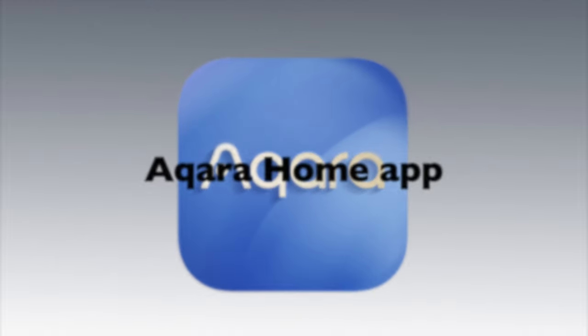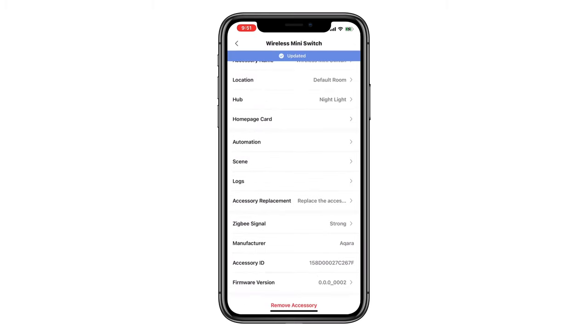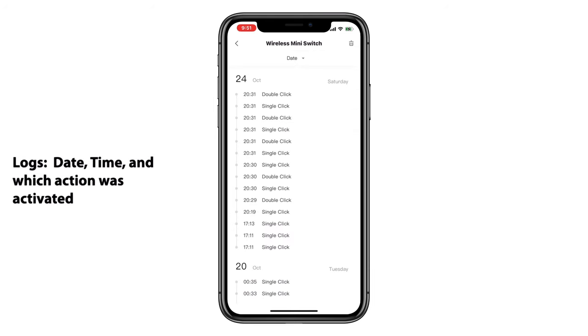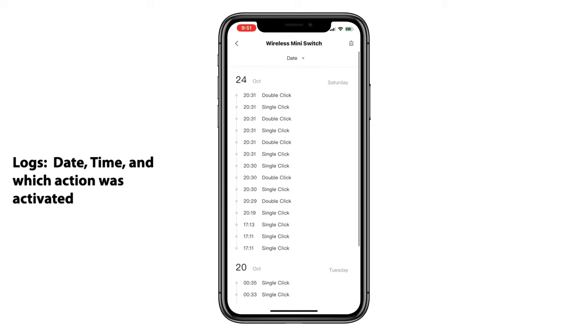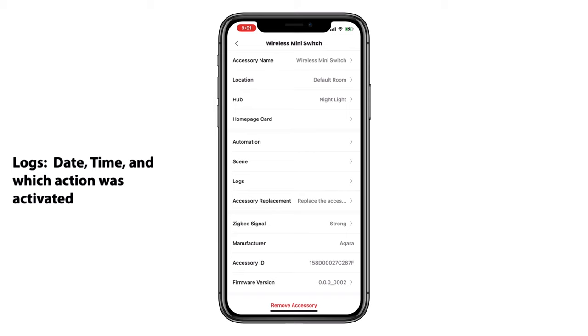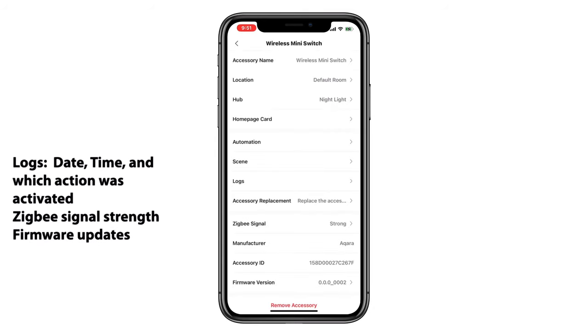So let's look at what we can do with this in the Aqara Home app. There are a few different features I wanted to point out for the Wireless Mini Switch. The first of which are logs — here in the Aqara Home app, we have the ability to see the date and time and also whether it was a single, double, or long press of the device, which can be really helpful, especially if you have a panic button or a doorbell set up. The second feature is the Zigbee signal strength, which we can also see here. And we have the ability to update the firmware if needed.